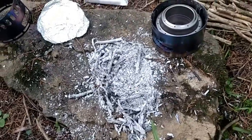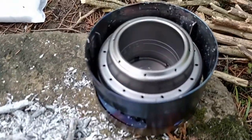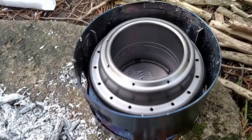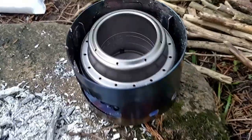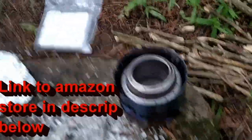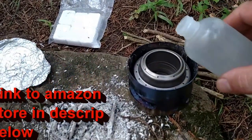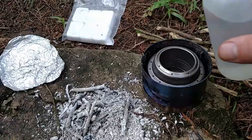The alcohol stove portion is a little bit different. You basically stick the stove down inside the bottom half. Inside the stove there are two lines — those are fill lines for one ounce and two ounce. I probably only need one ounce, just for this demonstration. That's about an ounce.